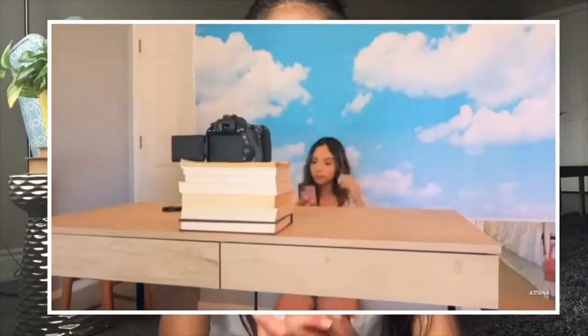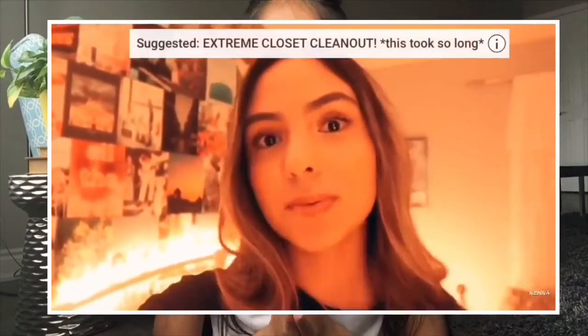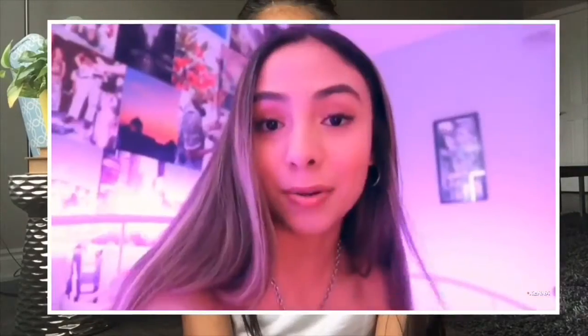Hey guys, welcome back to my channel! In today's video I'm going to be doing a really fun video I'm excited for. Basically I'm going to be giving you guys photoshoot ideas and also testing them — from TikTok, Pinterest, and YouTube. I saw Kenna Marie do this video and I was obsessed with her filming and editing, so that's why I really wanted to do it. Let's get started!